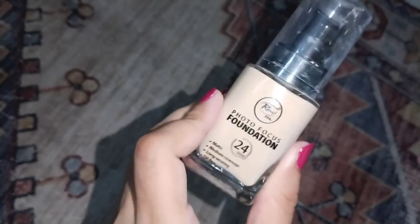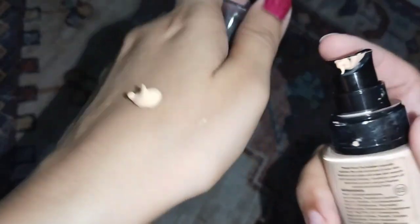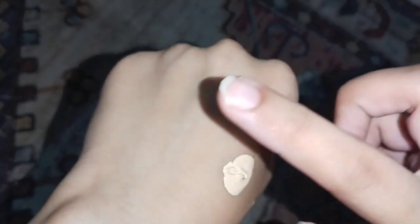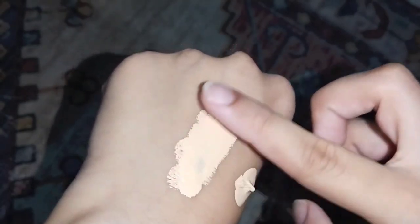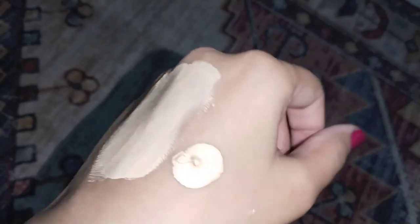I don't use foundation on a daily basis, so I'll show you the coverage now. I'll take one pump — just a little — and show you how it looks. The coverage depends on how you blend it. If you blend with a foundation brush you get medium to full coverage, but if you blend with a beauty blender then it is medium coverage.